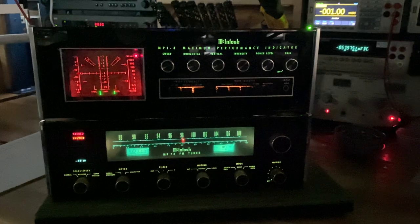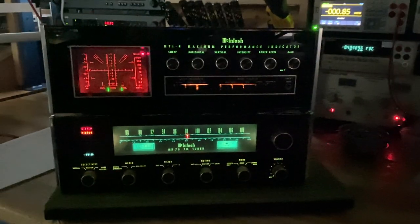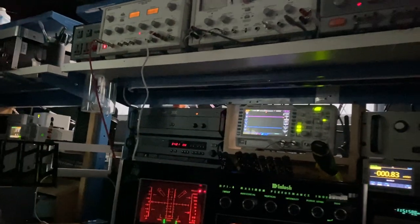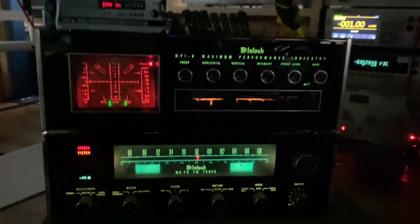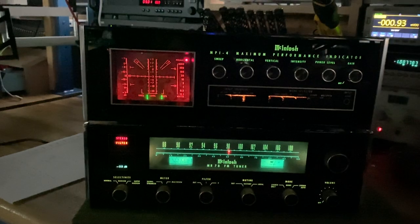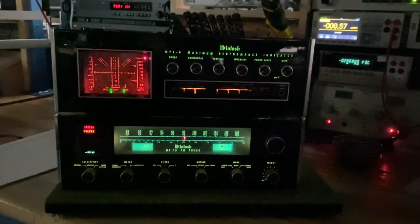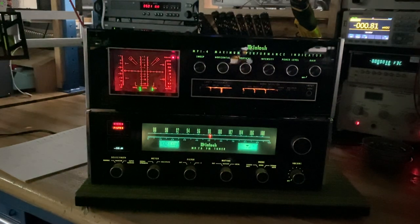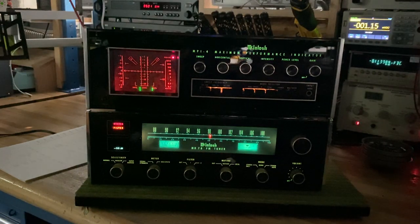I've got it set up here on our test rig and bench — got a test grid, an FM modulator, and all sorts of other equipment. As far as viewers are concerned, you'd keep this together. This is a really nice set. If you're lucky enough to find an MPI-4, which are fairly rare — especially in good shape — this one happens to be in really, really nice shape.